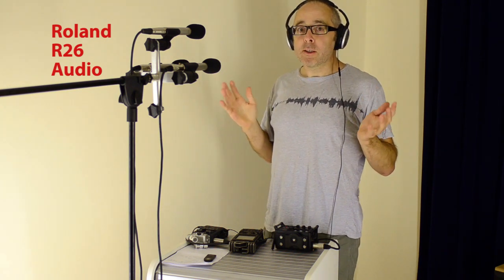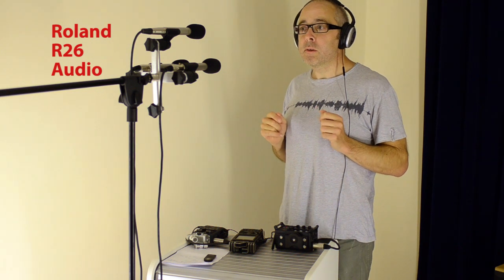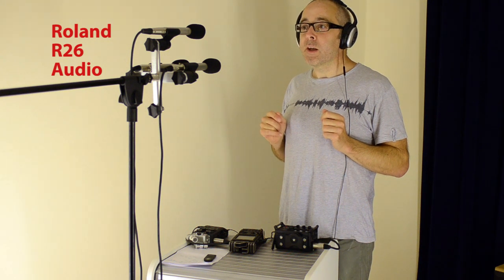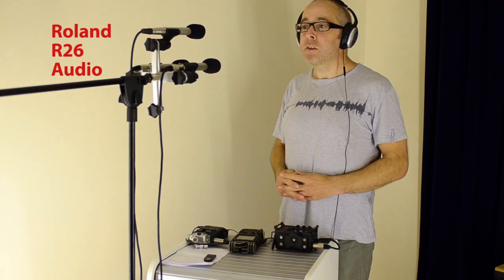Let's get going. I'll put myself on axis with the microphones and then we'll see how it sounds. So I'll be quiet for a moment. One, two, three, four, five. This is a test of NT5 Rode microphones going into the Roland R26, the Tascam DR60D and the Zoom H6. Peter Piper picked a peck of pickled pepper. And silence.